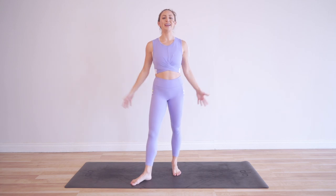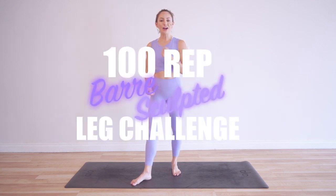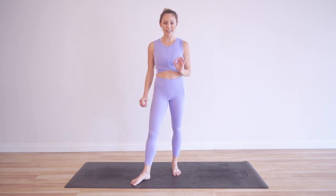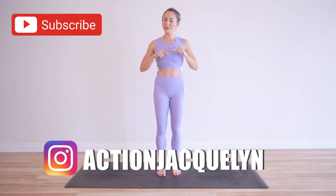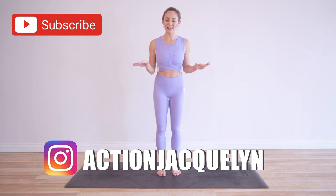Hi babe! I am Action Jacqueline and welcome to my YouTube channel and welcome to the 100 rep bar sculpted leg challenge. Every single day I'm doing a new move to sculpt your beautiful legs. It is amazing — the transformations I'm seeing already are so incredible. I'm so happy you're here. If you haven't joined yet, go ahead and click right here. You can download your guide and then make sure you subscribe to my YouTube channel so that you don't miss a thing from me.